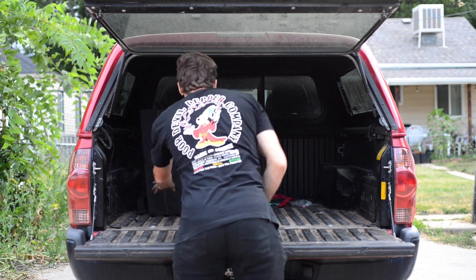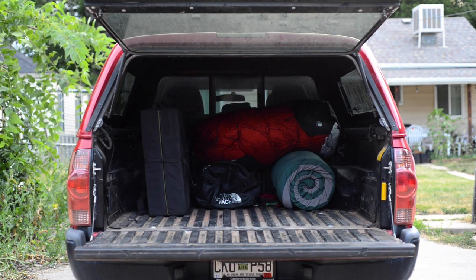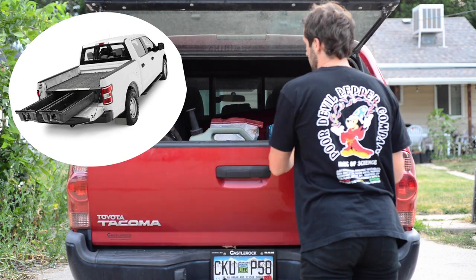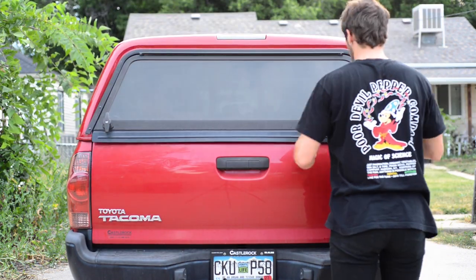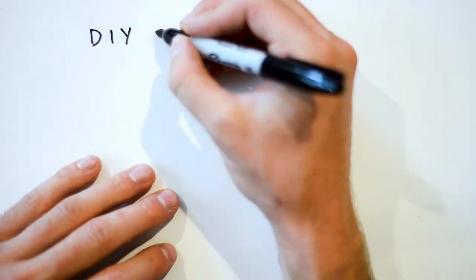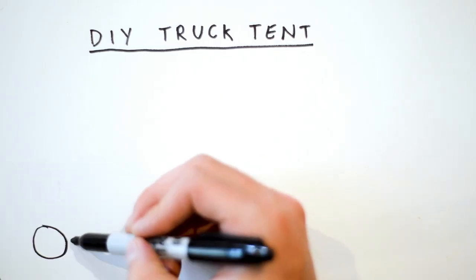It's super trendy to convert the whole back of your truck into a half-decked drawer system with a bed on top, but I don't really want to do that. I like storing stuff in my truck — I can fit all of my supplies and it's really handy for getting things done around town. So I came up with this design.